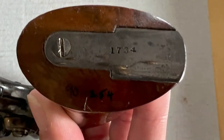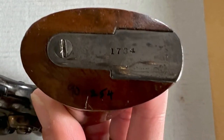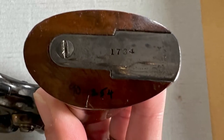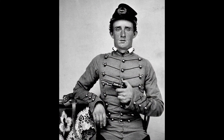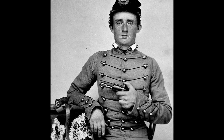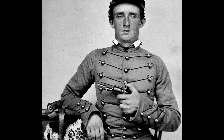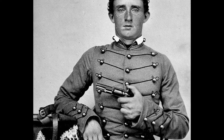Colt made multiple models of this revolver, and the one we have in our collections was made sometime between 1856 and 1860 based on the serial number on the piece. Colt remained one of the leading manufacturers of firearms for military and civilian use in the United States, although the company is now no longer an American-owned entity. Colt is now owned by a company in Prague in the Czech Republic.